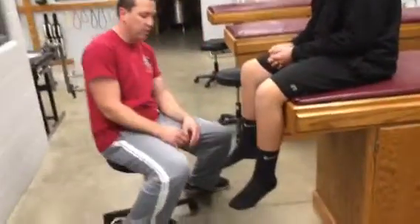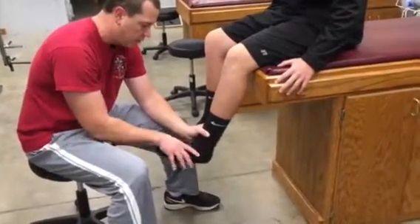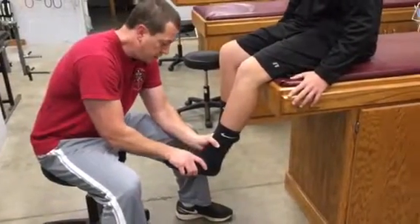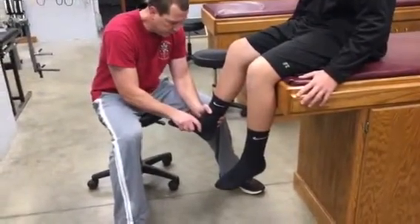For L4, we're going to have them in dorsiflexion. We're going to stabilize just above the ankle with one hand on top of the foot and say, hold and don't let me push you down. He's got good strength there. Same thing compared bilaterally: hold and don't let me push you down.